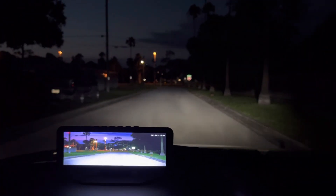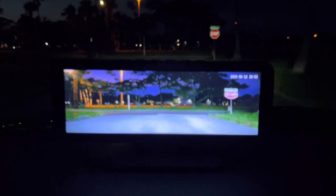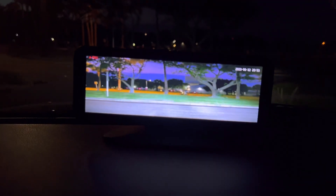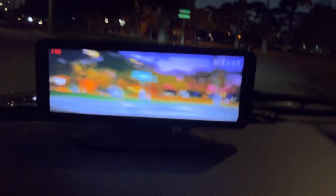It's hard to focus on both at the same time, but this is definitely impressive — it looks like daylight. This is pretty cool. They need to build this into the dash or something. There are only a couple of options out there that actually do this.